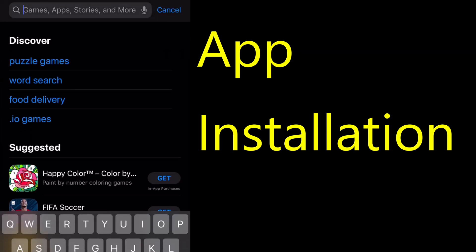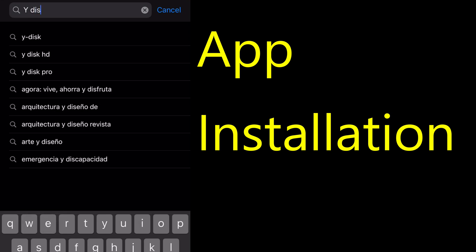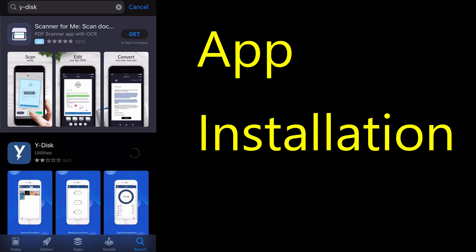You can install the app in two ways: follow the QR code provided on the box, or do it the traditional way by typing the name of the app in the App Store. The app is called White Disk — just download it from your App Store.